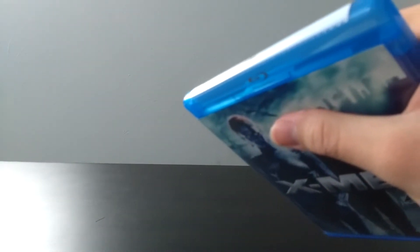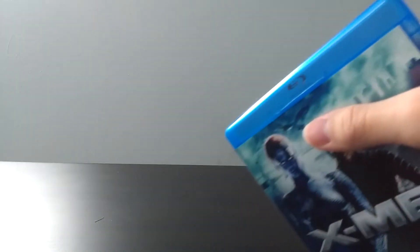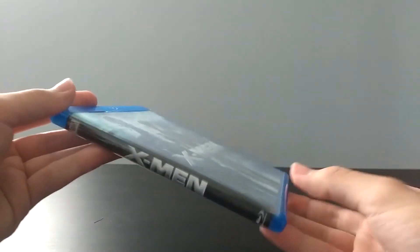This movie, I remember watching a couple of times — once when I was a kid, and once when Apocalypse was coming out, I think. I watched this movie and it's not a bad movie, but I don't really remember anything being too spectacular about it. So here's the cover once again without the shrink wrap, the spine, and then the back. Let's go ahead and open it up.